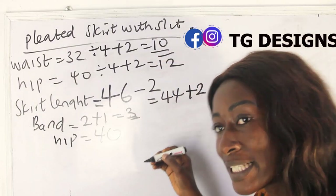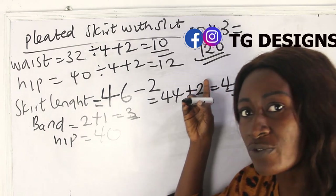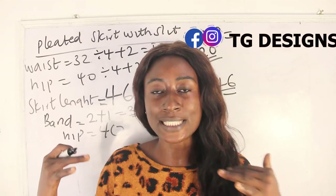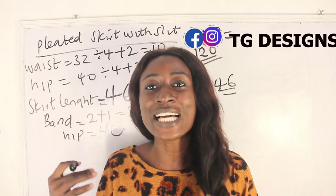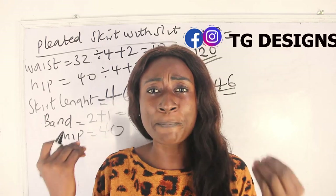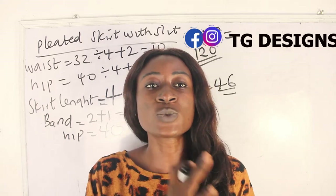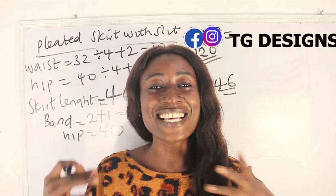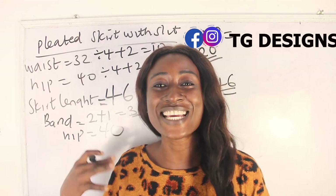My hip measurement is 40 inches multiplied by 3, giving me 120 inches. That means I need 120 inches for the width and 46 inches for the length of the skirt. Note that the 120 inches is for the fabric you pleat onto the band, while the band length is just your waist measurement plus sewing allowance. Don't forget to join us on Facebook, Instagram at TG Designs, and visit our website — details are in the description box below.